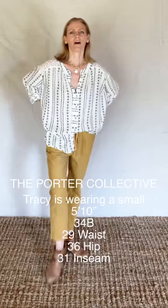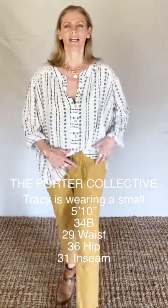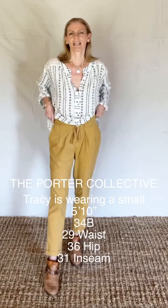It's just a really fun, playful, kind of artsy sort of a pant. Really, the fit of them is just fantastic.